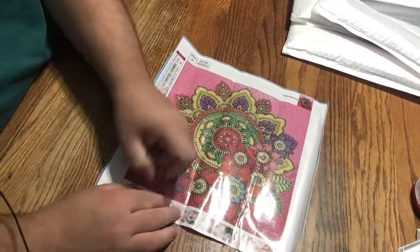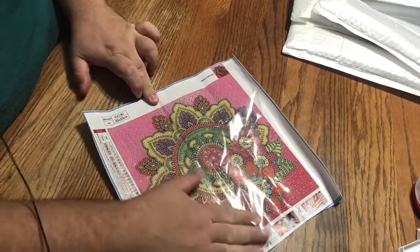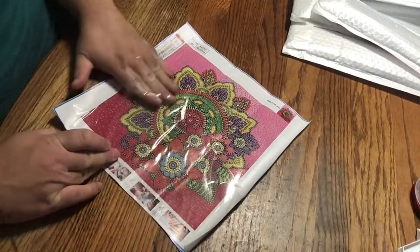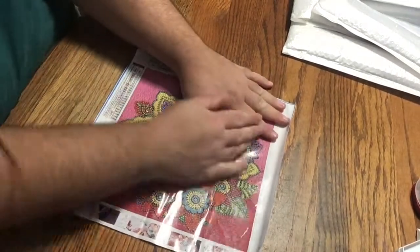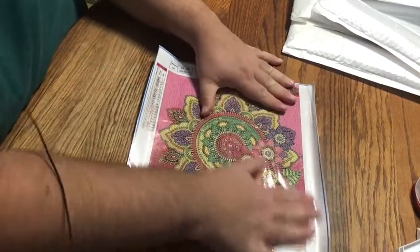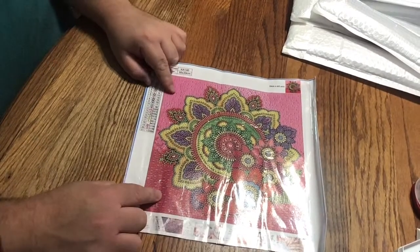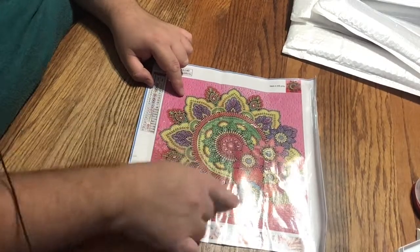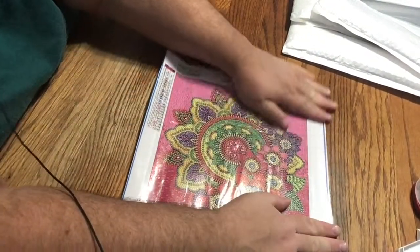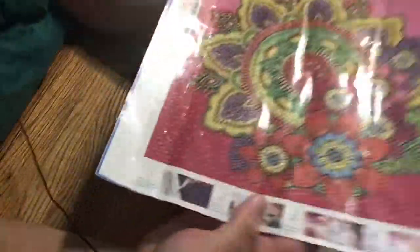Now again, this is one that I'm kind of calling a hybrid — it falls under the hybrid title — meaning between a bubble round and a regular special shape with rhinestones and special drills, because the background is really the bubble round area where you have the different sizes, and in here is where you have the special shapes and regular rhinestones. So these are 30 by 30s and it has 21 shapes, sizes, and colors. Let's bring you up close.